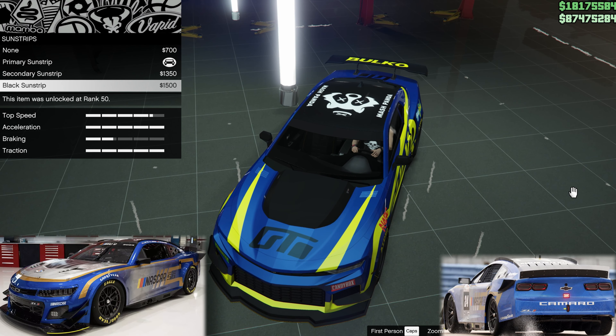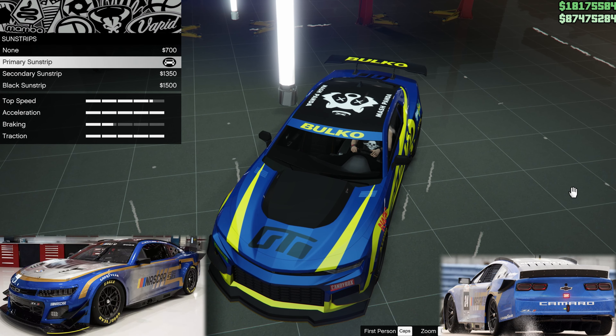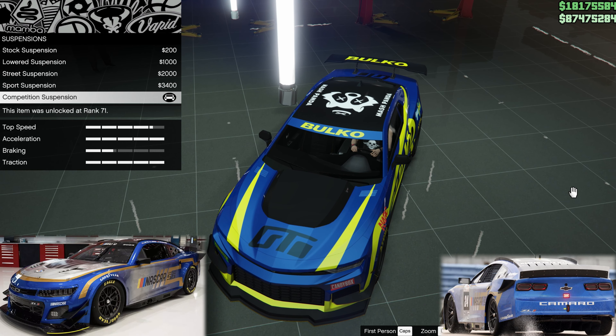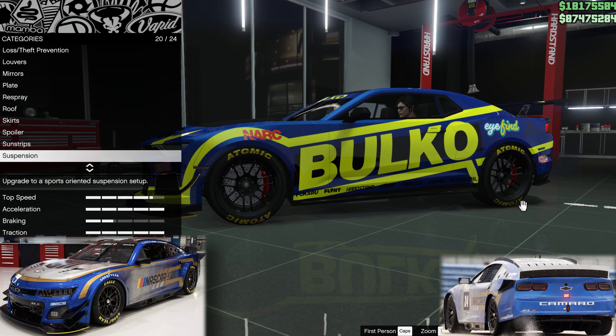Sun strips should be black, but it has writing on. I decided in the end the primary one — because it puts the writing on — was the better of the options, but you could also go black. Suspension: let's get it down low like a race car. Competition suspension.